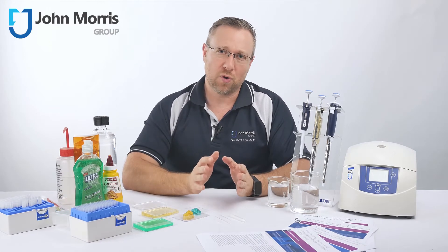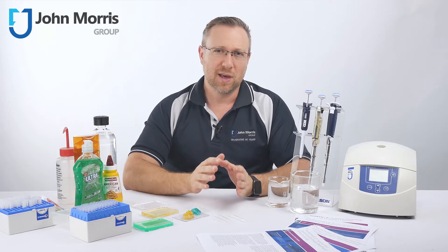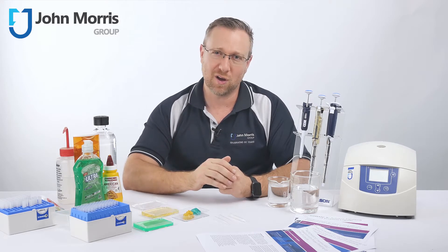If your laboratory does a lot of pipetting, you already know some liquids just don't want to behave when you try to pipet them. If this has ever happened to you, stay tuned for the next few minutes as we introduce a neat little product which will put that smile right back on your dial.